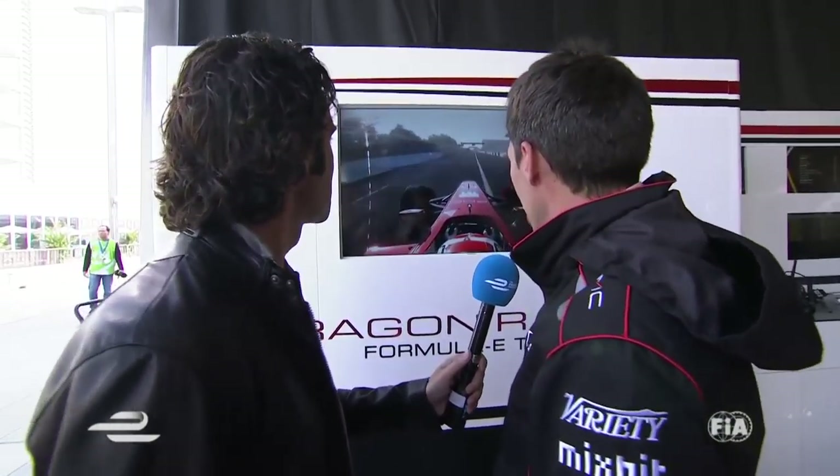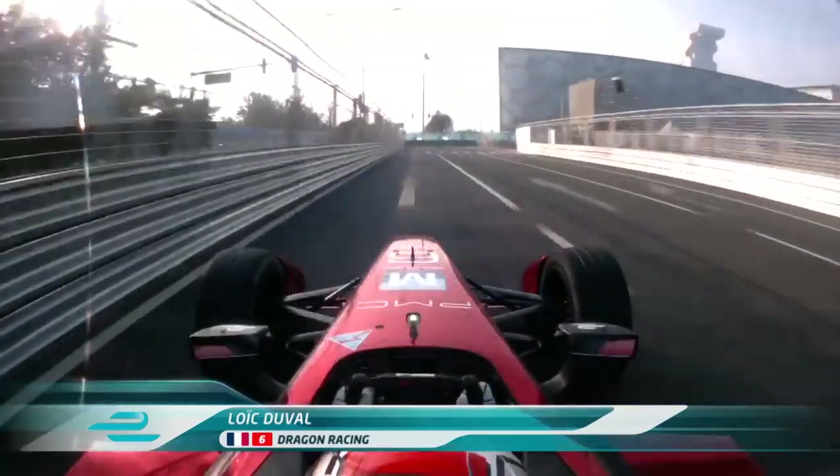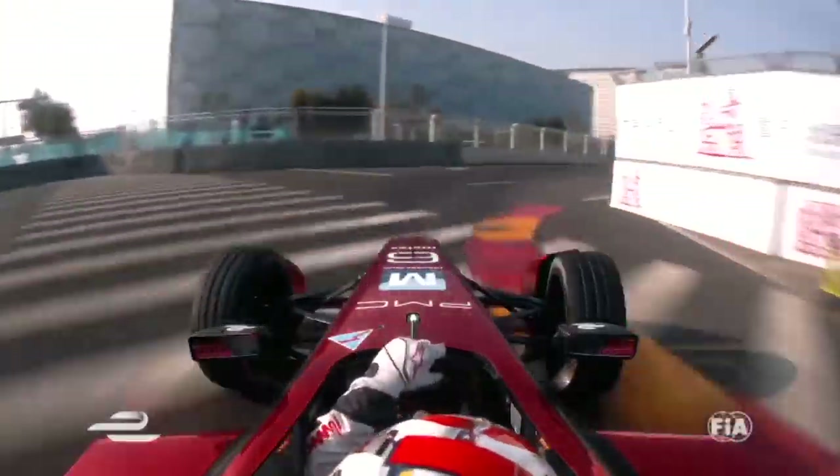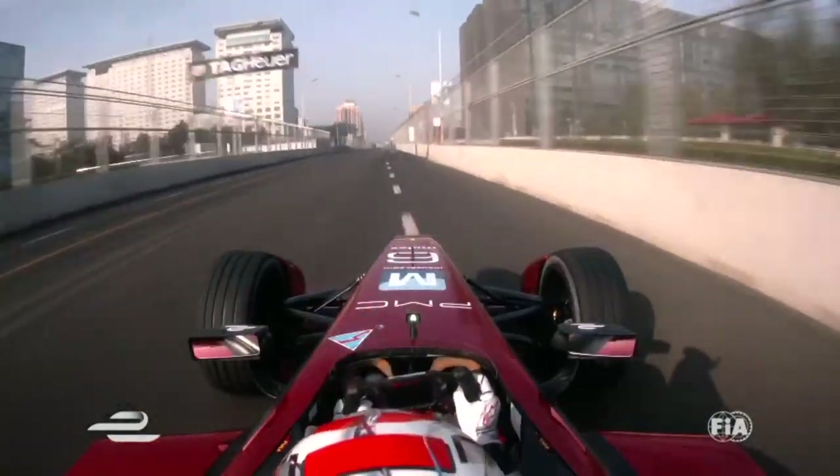So we go to the start and finish line. Second gear, third gear on here. You end up into the first corner — you shift down one gear. You touch a little bit the curb. There is a little bit more grip here on the outside, really close to the wall.